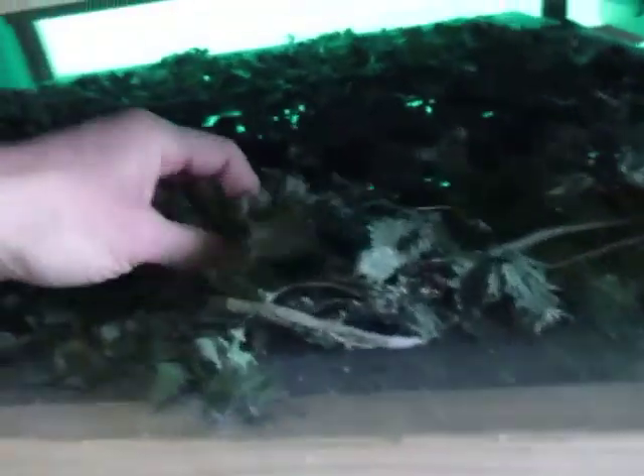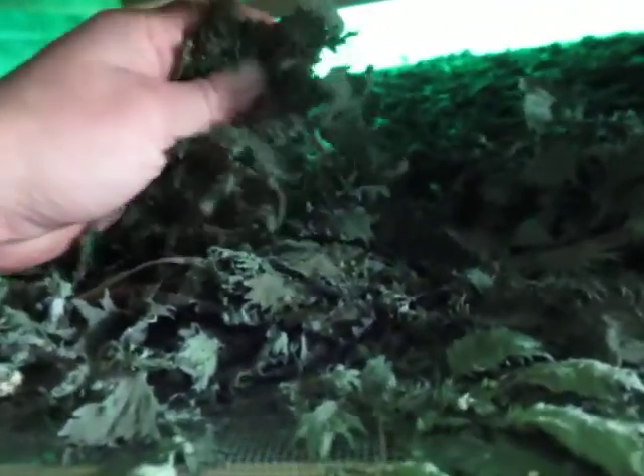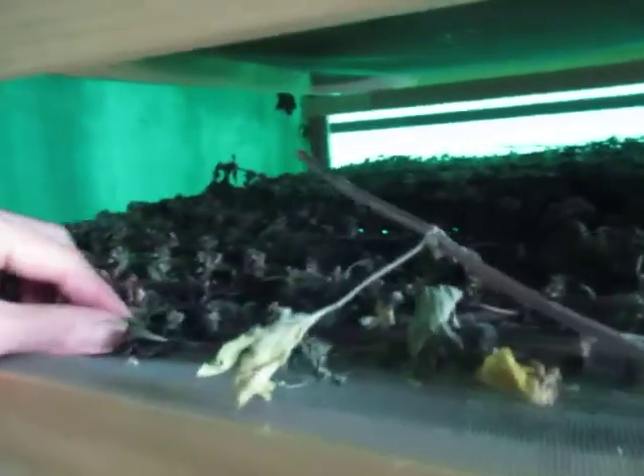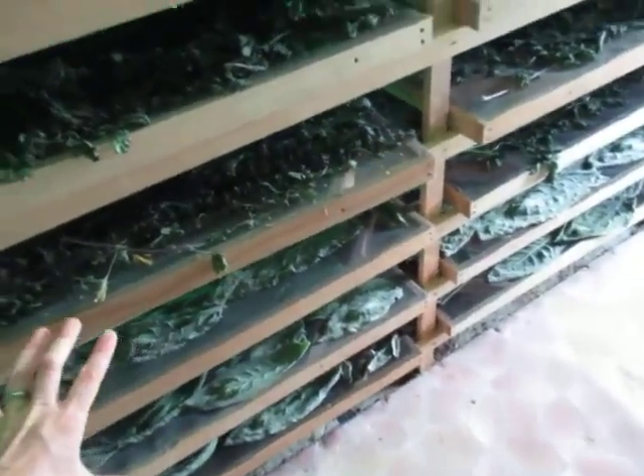Some more elderflowers. There's stinging nettles — they're not quite ready. They feel a bit crunchy, but I can feel that they bend in my fingers and don't snap and crumble up as much. Here is some motherwort — that's not ready. And when they're down here it's too cold, so we usually start them down here and when they move up to the top, that's when I take them out.